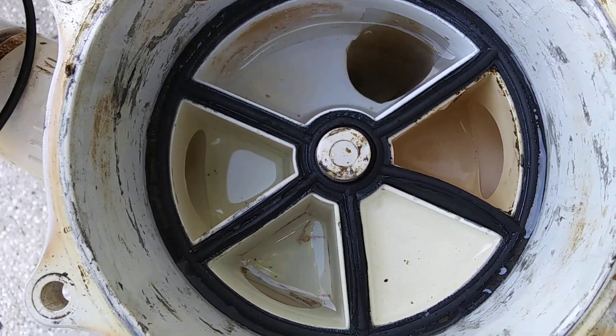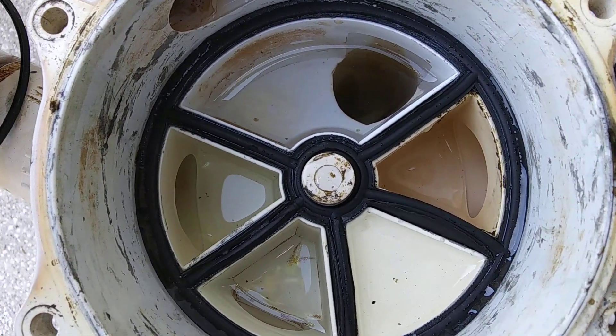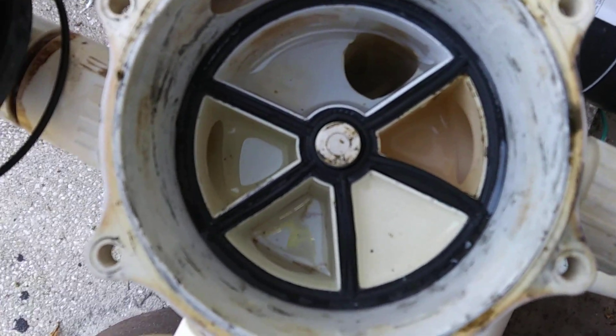Sometimes when you backwash, you've got to go to the closed position and kind of mess with it, get it to suck back down to get it to shut. That's sort of a temporary fix.